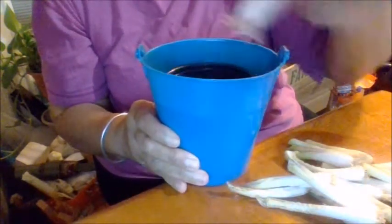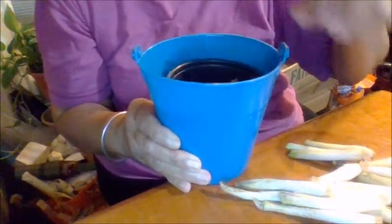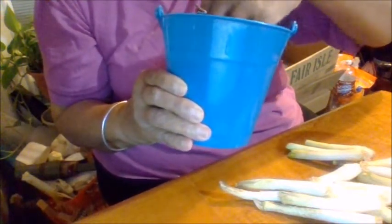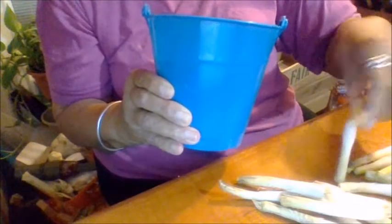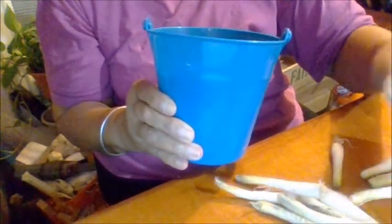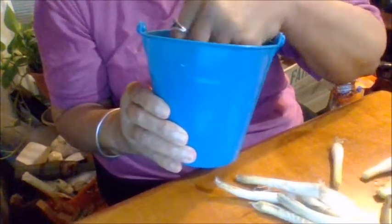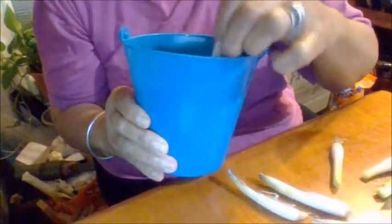I'm going to stick these in where the bottom is right there. Got a bunch of them — stick right in. Make sure that they're not laying down though. This one wants to lay down of course. Just stick them in the water, make sure that there's water in there, just enough to cover the bottom.